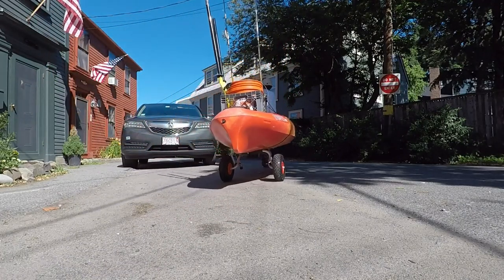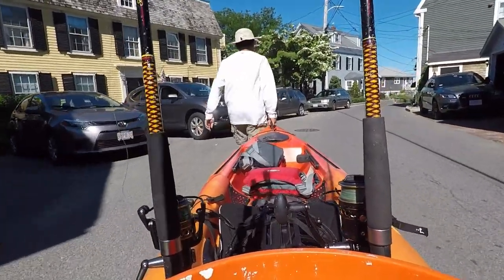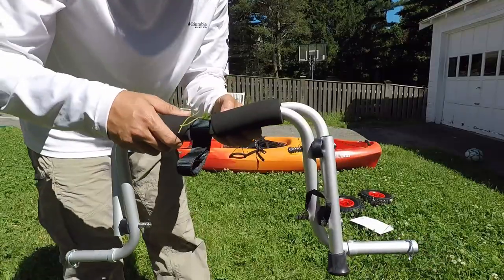In this kayak fishing trip, I'm using a kayak cart which allows you to roll your kayak on wheels when you have to move it over long distances.